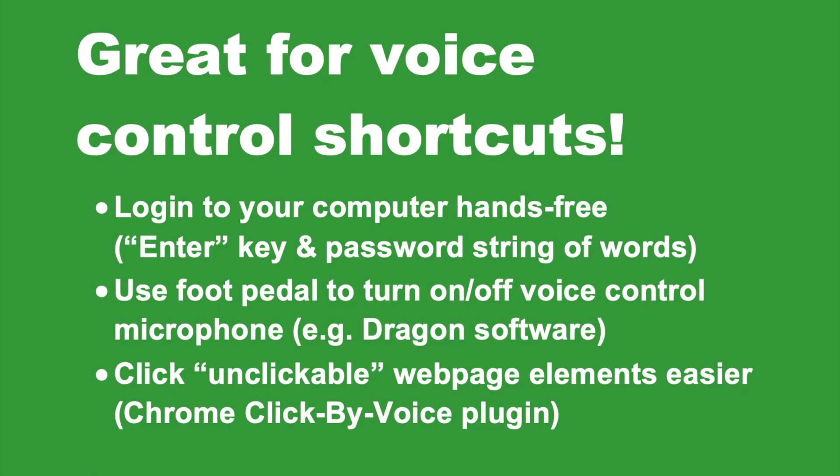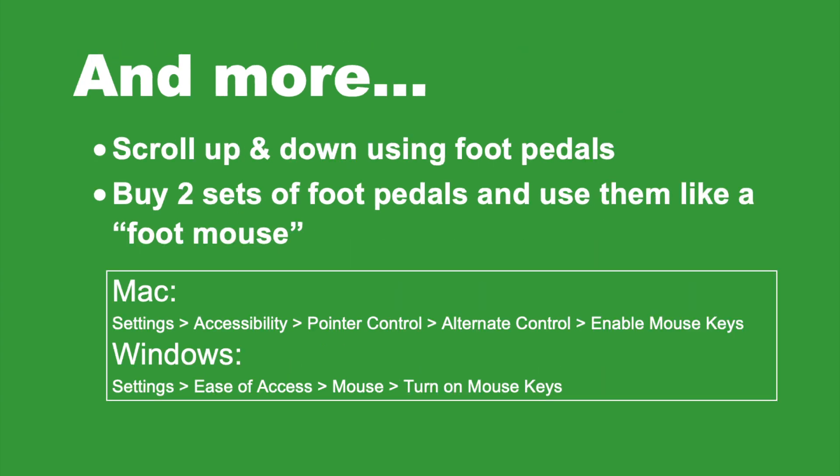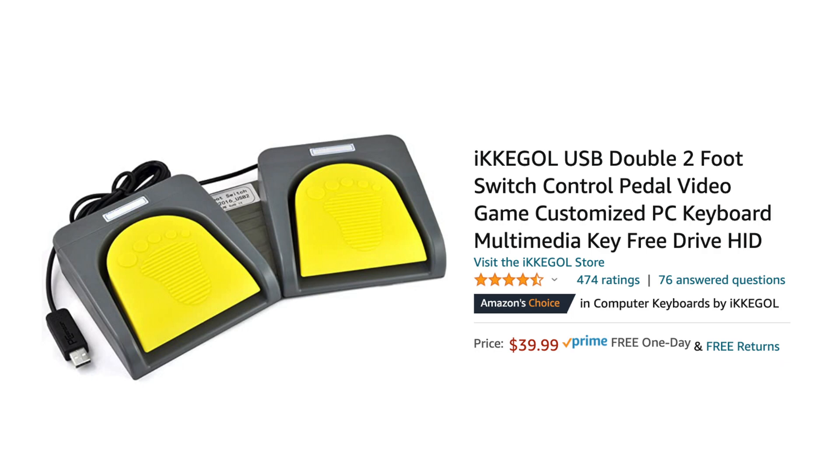Here is a summary list of all the many different things you can do with the foot pedals with voice control. We've also included another list here, as well as initial instructions if you want to learn how to set up the foot mouse option. You can also visit our YouTube channel as well as our website workinghandsfree.com for more detailed tutorials. Thanks for watching this review and I hope you check out our YouTube channel and website for more.